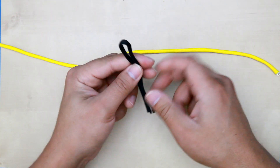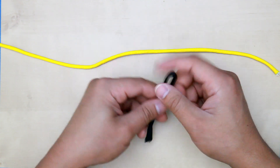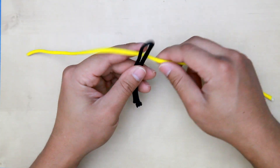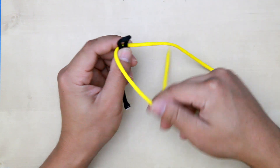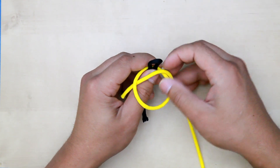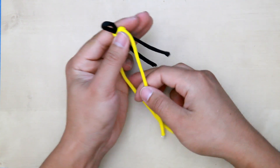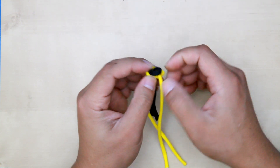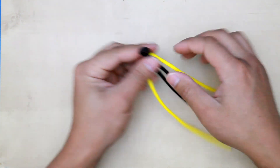First, what you need to do is fold the black eight inches of paracord in half like this. This is the one that forms the core for the minion, and also this is where you put your ring connector keychain as well. Then you're going to get your 14 inches of yellow paracord and kind of measure to the middle. Then you want to make a regular loop. Make sure it's even and tight, and in the middle.